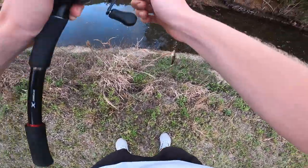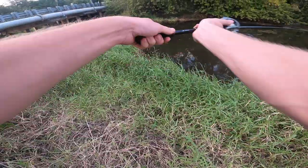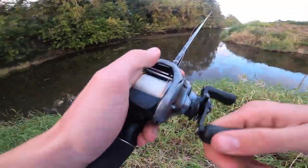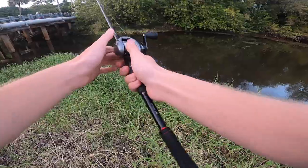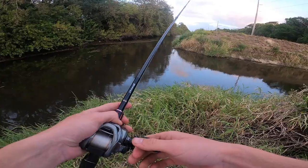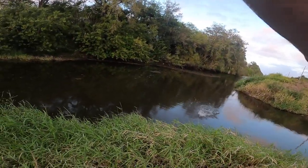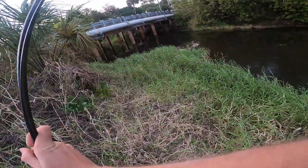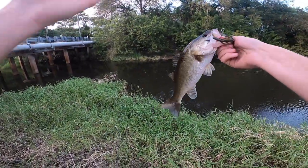Oh hey! There we go — that's a decent bass right there, probably about a pound, pound and a half.